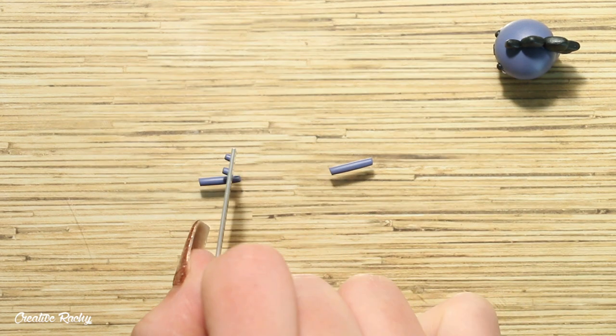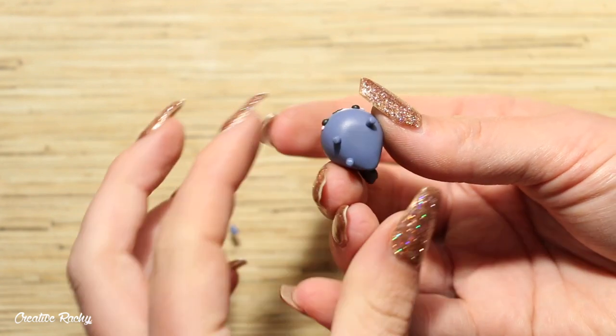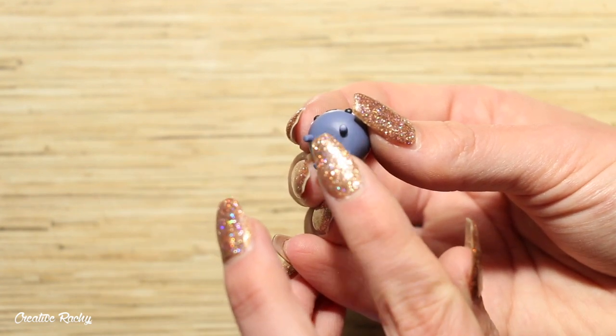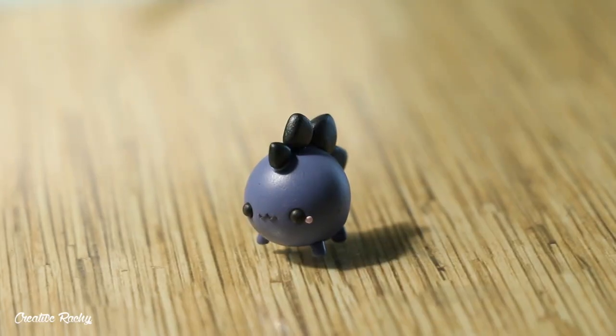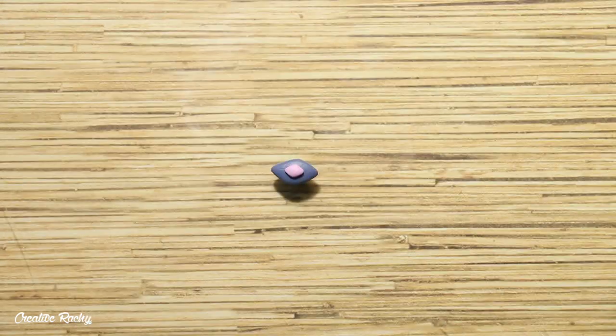I then prepared some little legs or feet for my dino and added these to the bottom of the body. So this is what my chubby dino currently looks like at this point. Now we need to go ahead and halloweenify it by adding some of those details.